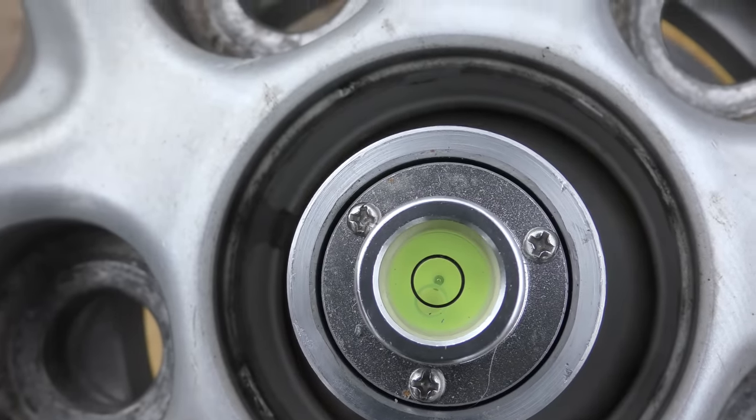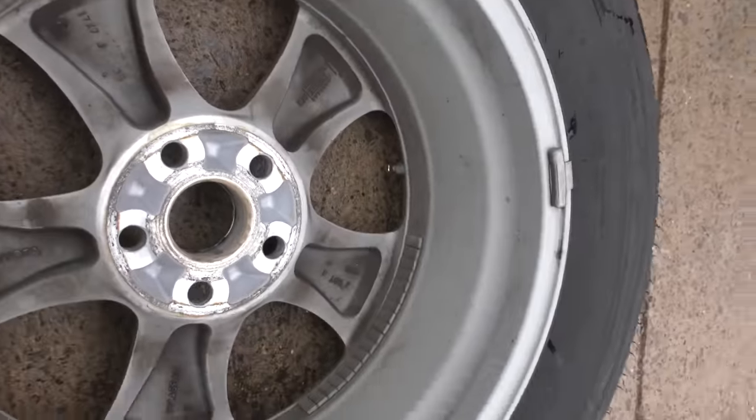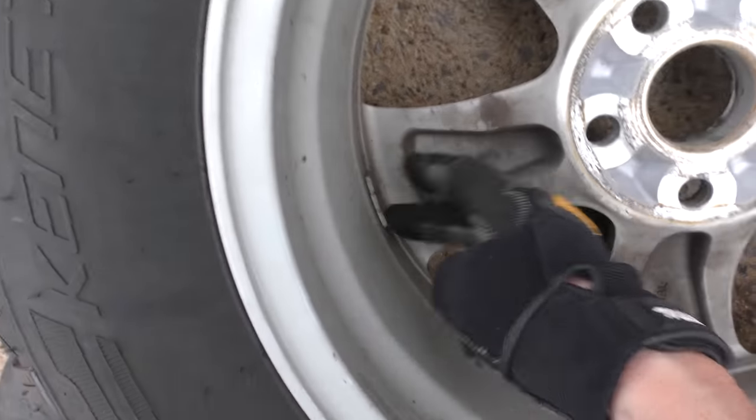Now we'll see if the guys at the tire store knew what they were doing — and I kind of doubt it. You can see the bubble is way out of the circle. Fortunately I see this all the time — idiots working at tire store chains. It's a pretty new tire, it's a week old. Let's look at the weights on it: it's got metal weights on the outside and weights on the inside. I'm assuming the idiots at the tire place put those inside weights on and didn't even look to see that it had weights on the rim already — the ones that you glue on. The weights on the outside look new, but the weights on the inside look like they've been there forever.